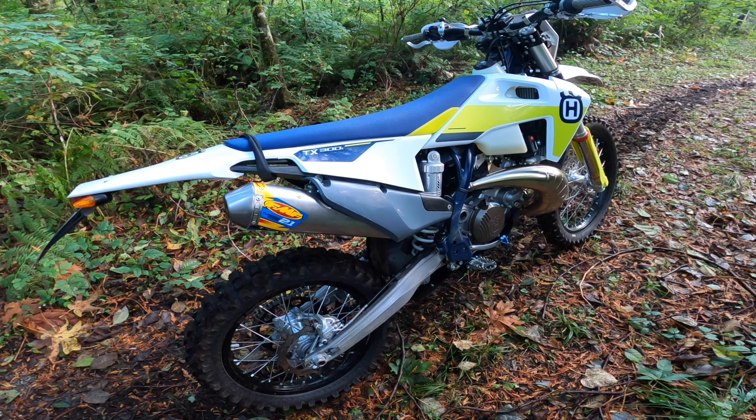First up, I put the FMF Turbine Core 2.1 on here. I was running the Fishmoto Spark Arrestor Insert — it's about $80 — and I figured it was a good inexpensive way to add a spark arrestor to the stock pipe. Turns out this thing made the bike run like crap. It was apparently a little too restrictive, and the bike just would not run clean through the mid-range. It refused to rev — real sputtery and blubbery. So I had to take it out and go with the FMF.